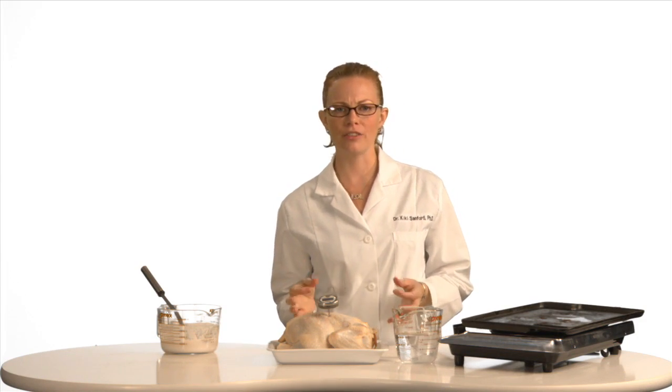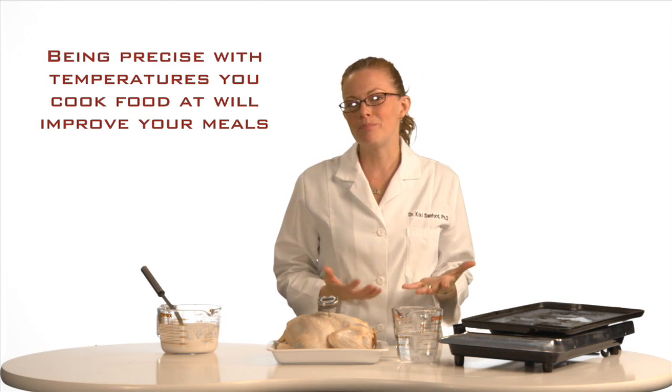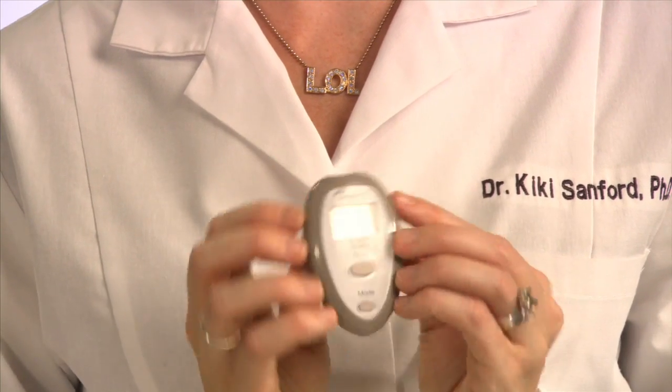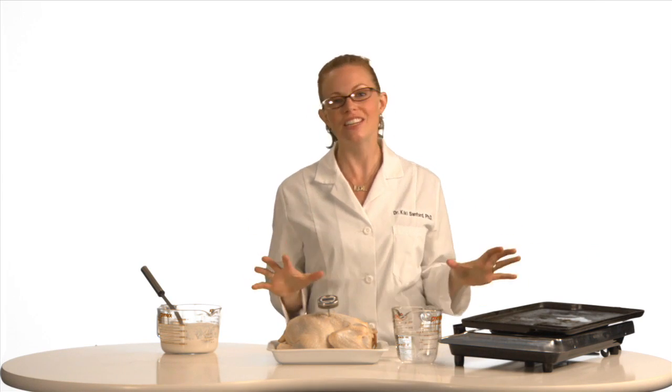But what if you wanted to know how hot the food was on the outside? Or say you wanted to know how hot your griddle surface is. Well, you don't want to touch it because you could end up burned. That's why science has come up with this handy little gadget called the infrared thermometer.